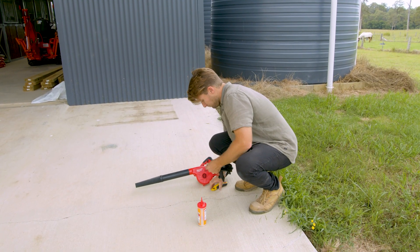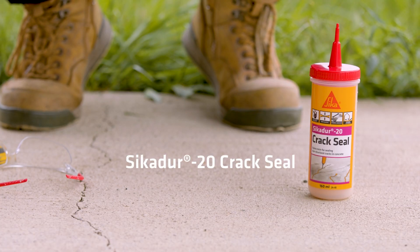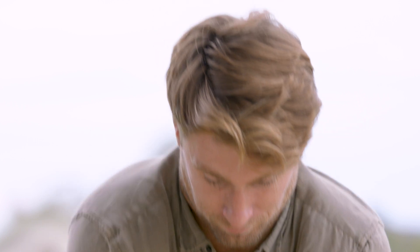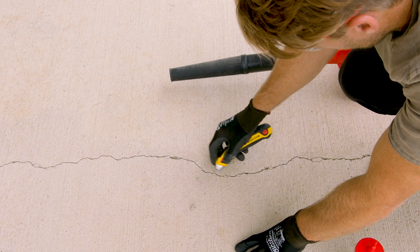What you need in this situation is a fix that allows for natural movement. This Sikadur-20 Crack Seal Resin is semi-elastic and won't shrink. So when the resin fills the crack, it's going to be super strong.